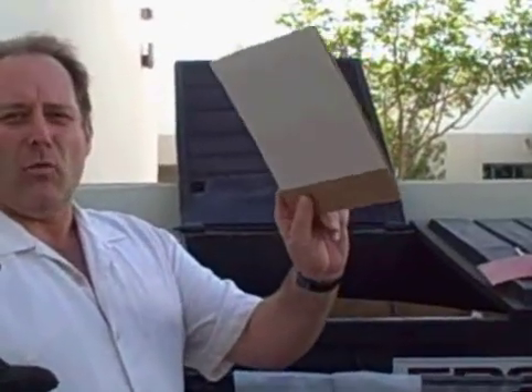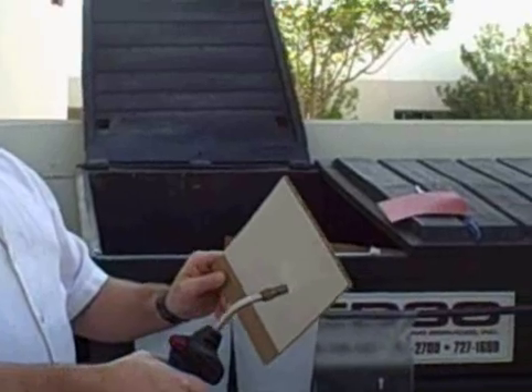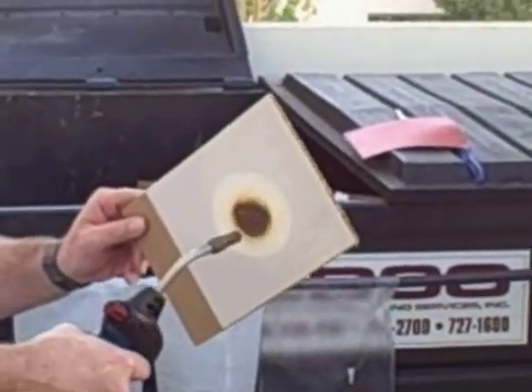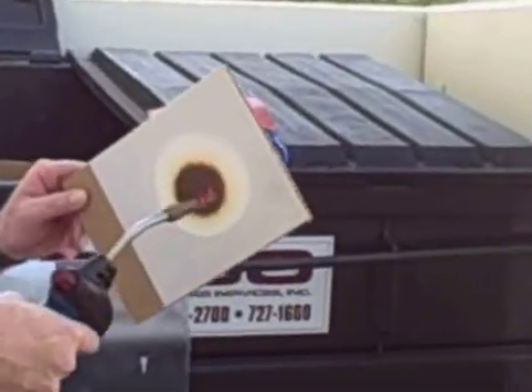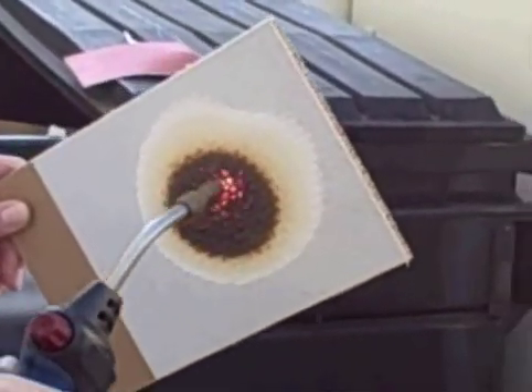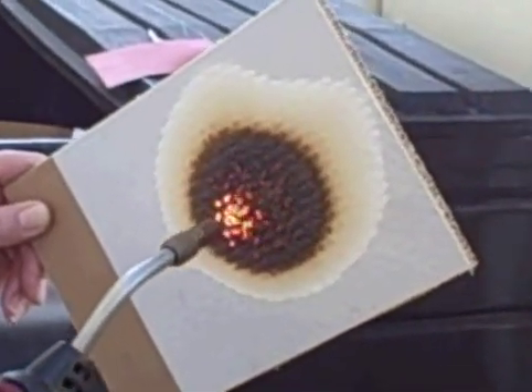This is a coating on double wall cardboard — regular old cardboard. This stuff is so fire retardant. If you put this on here and start doing this, you see it starts to char. We're building up a char. It's blowing. This is actually a refractory intumescent coating. It'll keep this from getting hot.